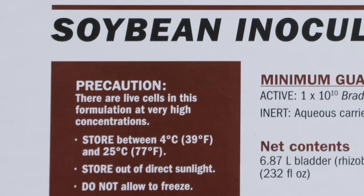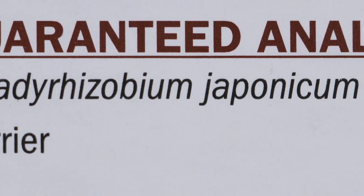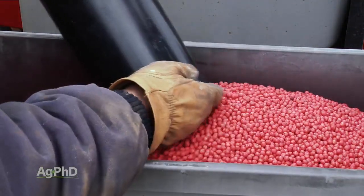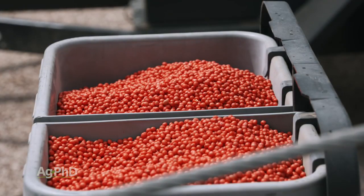One more comment on inoculants: when you think about them, if you want to get more out of them, remember they're live bacteria. Put them on just before the seed goes in the ground. If you treat them up a month in advance, you're going to lose some of them. If you want the maximum effect out of your inoculant, put it on right before you plant the seed.